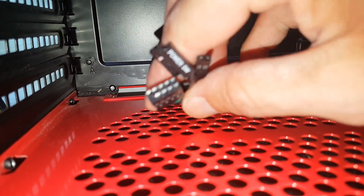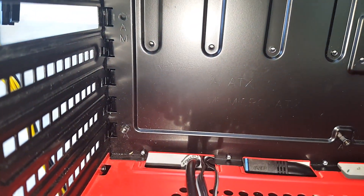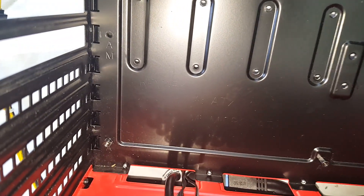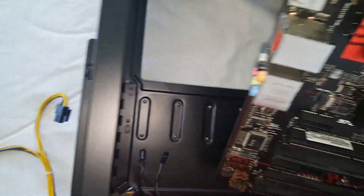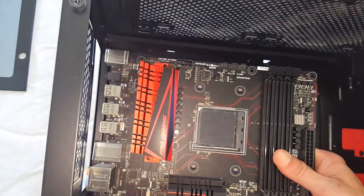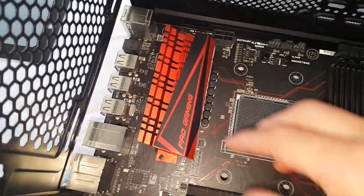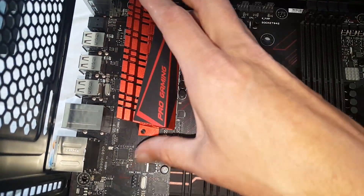I would recommend running these through here before you put the motherboard in, because once you put the motherboard in there's not much room to work with down there. So definitely get those out, then put the motherboard in. Just take your motherboard and drop it into position. I don't have an IO panel for this board — I've lost it — so usually you would put your IO panel in and snap it into place before you do this.